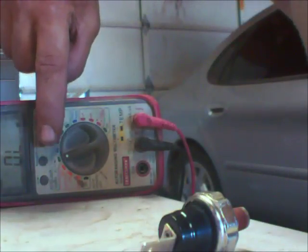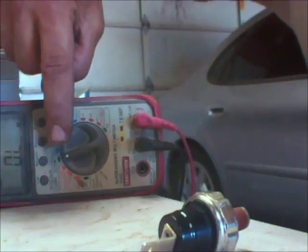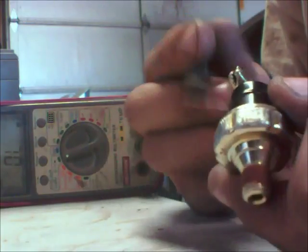What you want to do is go to your multimeter and turn it to ohms, which is the little horseshoe-looking symbol. And if you have the one-wire type, simply check one side of it and ground.